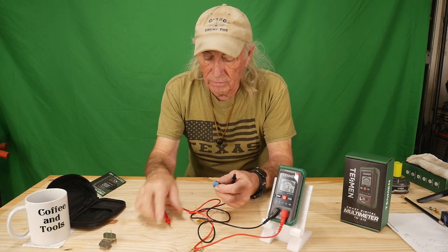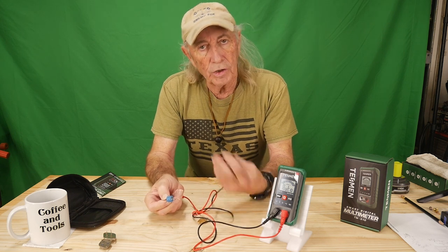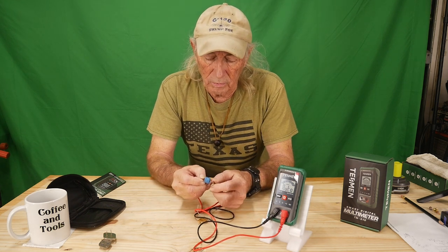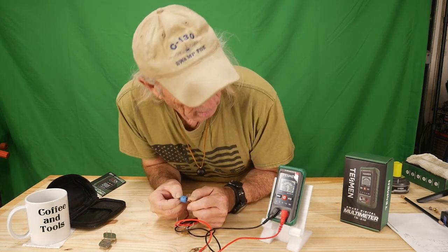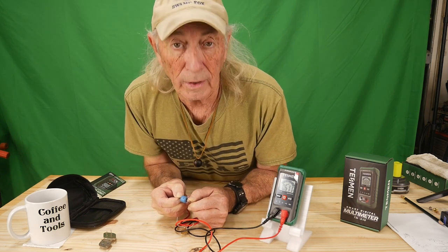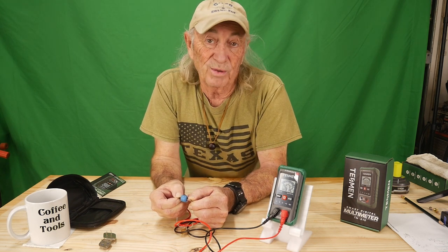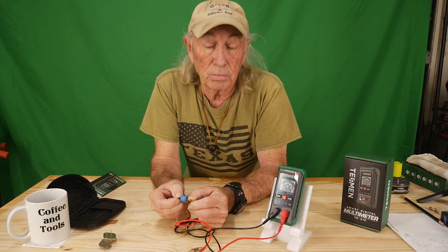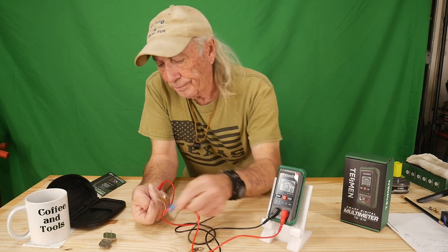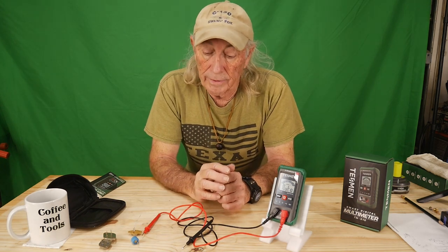Let's do a capacitor just for the fun of it. Capacitors are a little different — when you run across a capacitor it takes the charge in, so it fools the meter into a resistance reading that's either going up or dropping depending on the microfarads. We'll put it across there and you can see it slowly working its way down through the capacitor as it takes a charge. As the capacitor totally fills up it'll actually show like an open circuit sort of thing. Kind of cool.